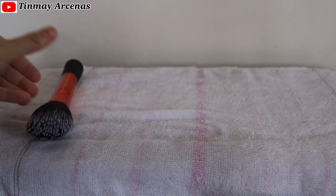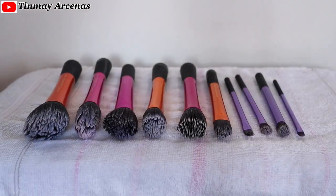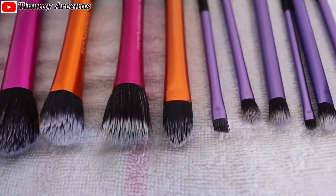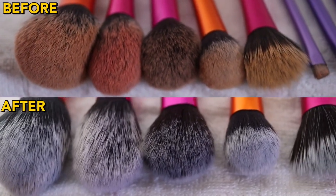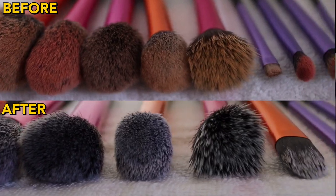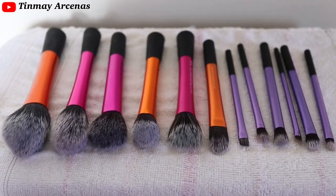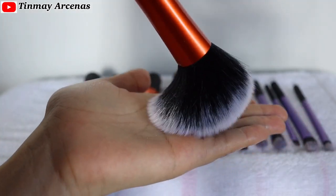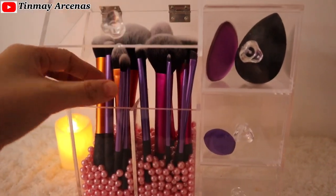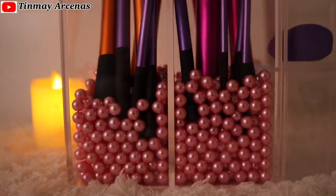Then lay the brushes flat on a clean towel to dry. As an additional tip, store your brushes in a closed container or an acrylic brush organizer to prevent dust and dirt from landing on the bristles.